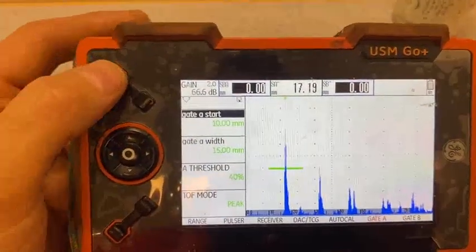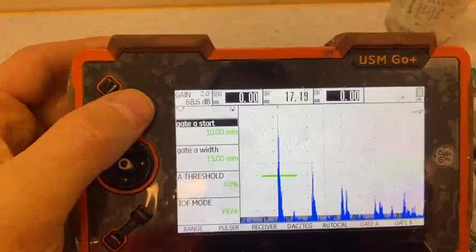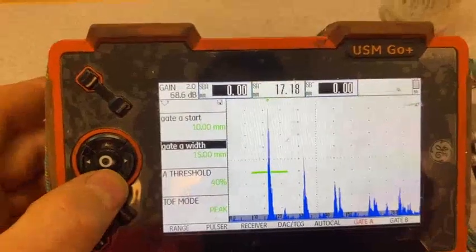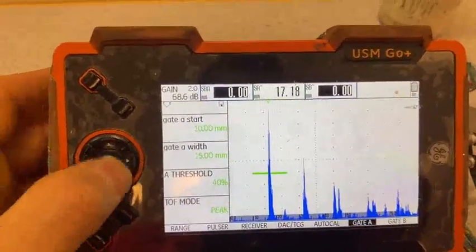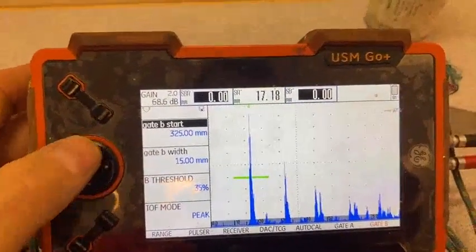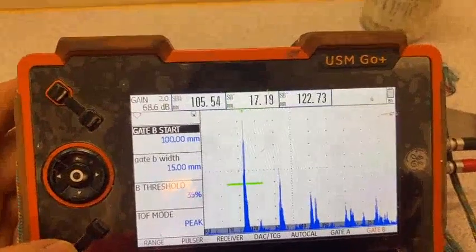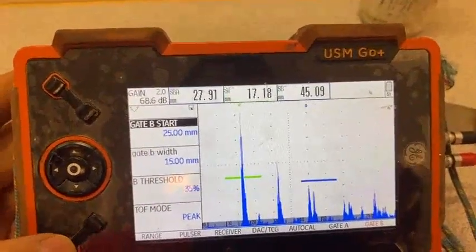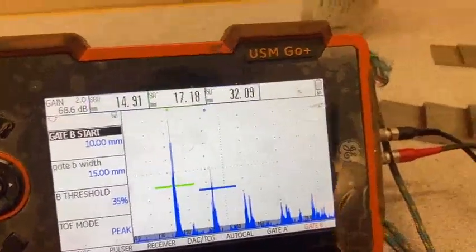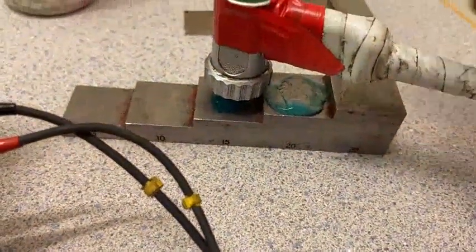Gate A starts a little bit wider, like this. We change the width and start until it's exactly where we want. We put more gain so it will be approximately 80% of the screen. Now we have the block at 15mm.